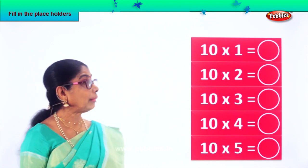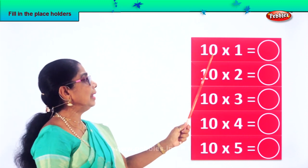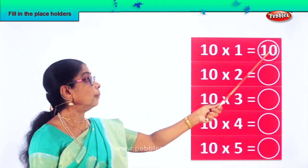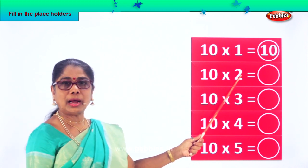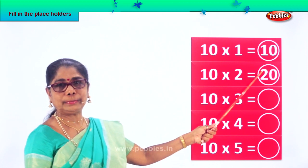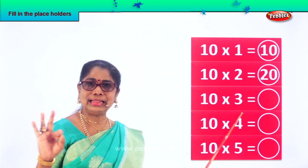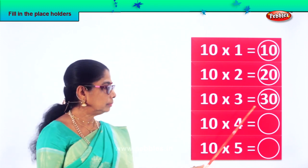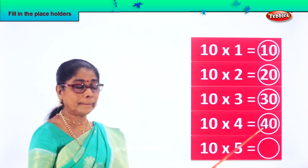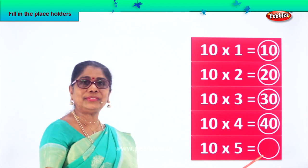Ten. Ten into one equal to ten itself. Ten ones are ten. Ten twos are — ten into two — ten twos are twenty. Ten into three: ten threes are thirty. Ten into five: ten fives are fifty.